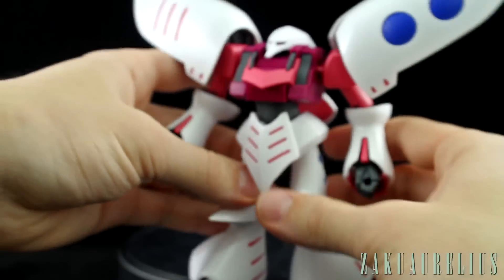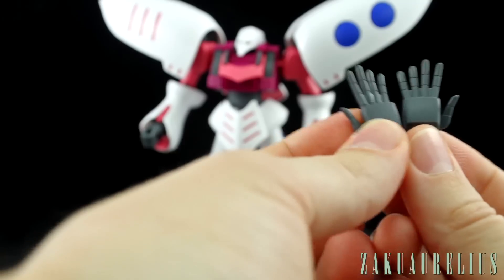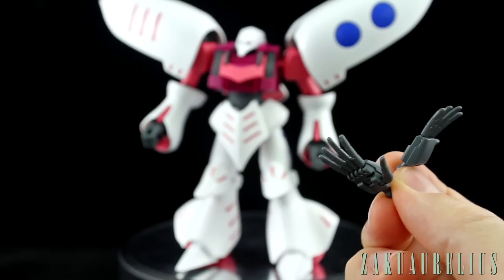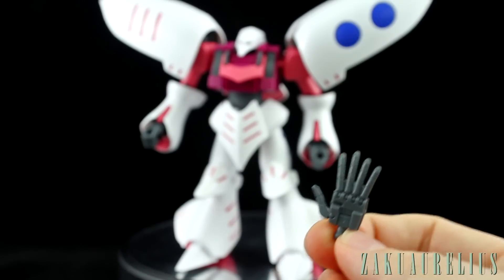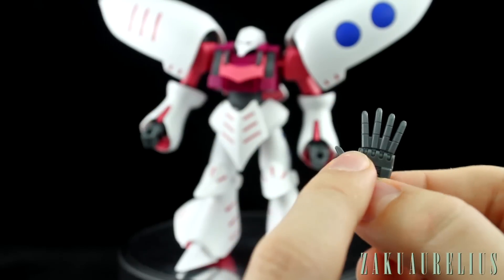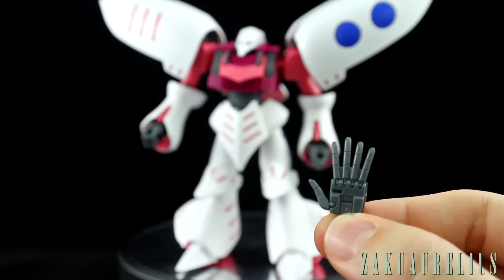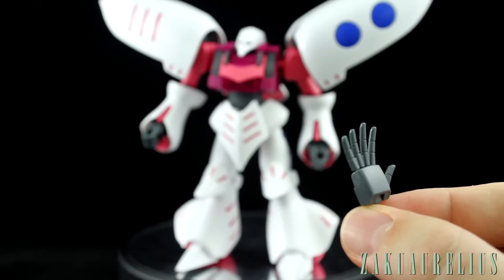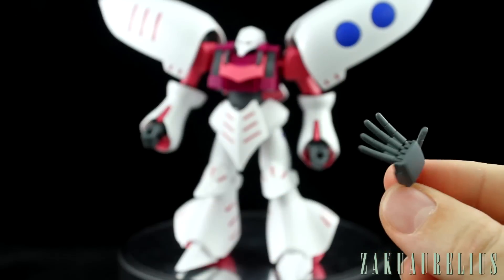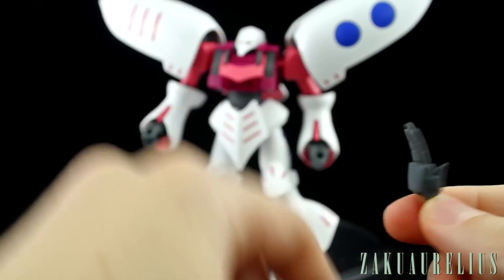For the accessories, one of the things we have is a set of open hands. These open hands are another iconic thing about the Qubeley and it's really cool that they're included. The thumb and fingers are articulated — the four fingers are connected but each has its own separate ball joint, so if you wanted to you could cut them apart to make each finger articulate individually. But this is probably just the position you're going to want the hands in anyway, since any other position looks a bit goofy given the shape they're molded in.